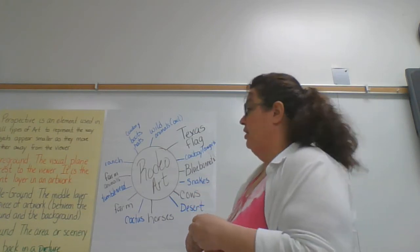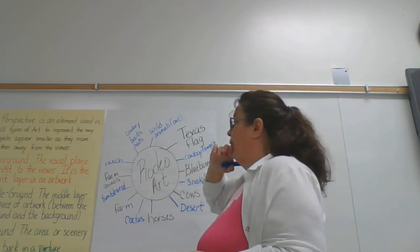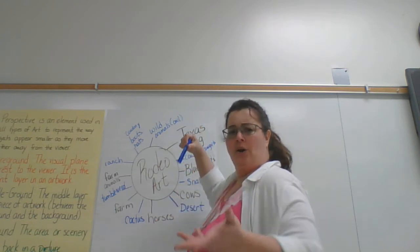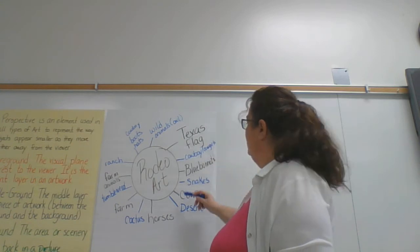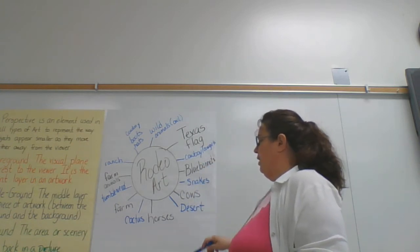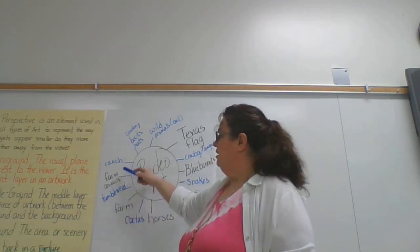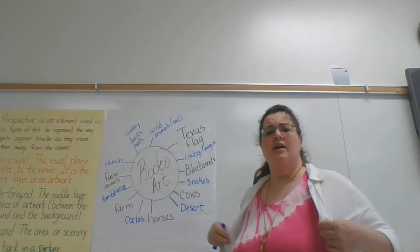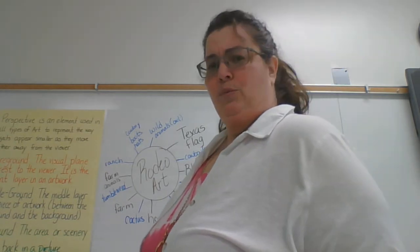This coming up, we're going to finish our rodeo art. In our rodeo art, we can think about cowboy boots, cats, wild animals like an owl, armadillo, Texas flag, cowboys, cowgirls, bluebonnets, snakes, cows with desert, horses, cactus, farm, tumbleweeds, farm animals, ranch, cowboys, boots, and hats — all kinds of things that go along with that western theme.